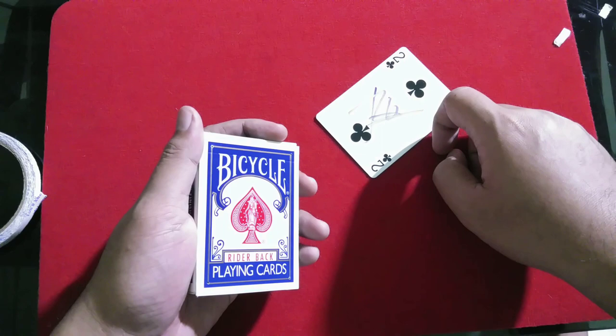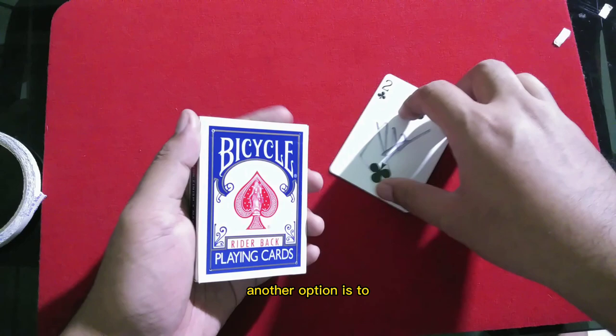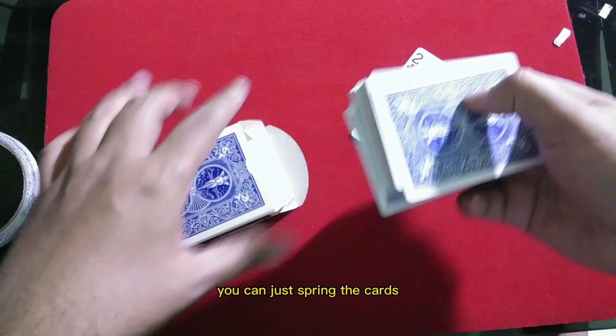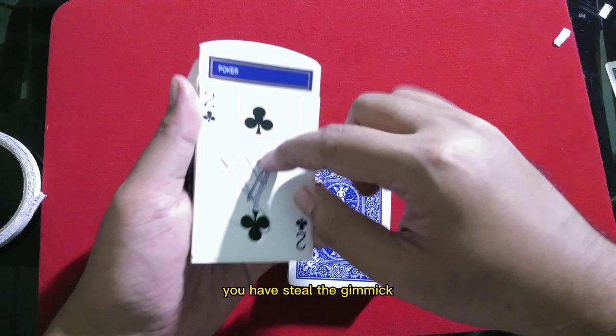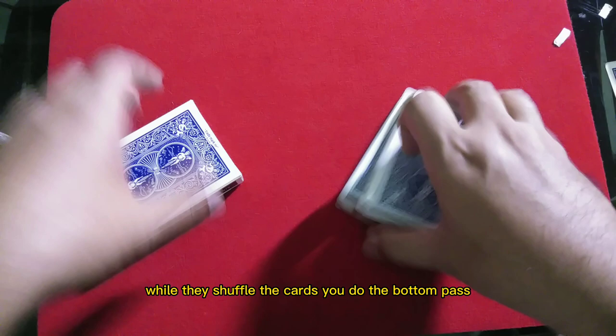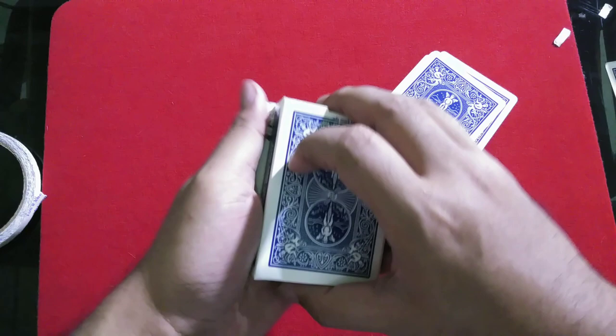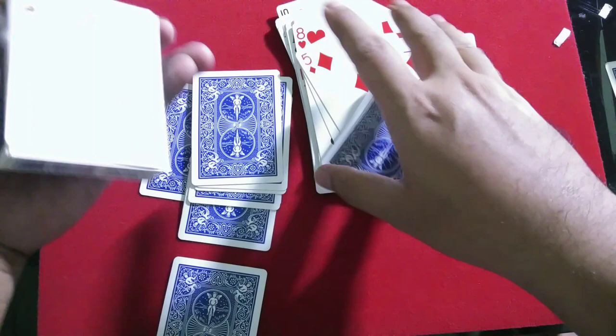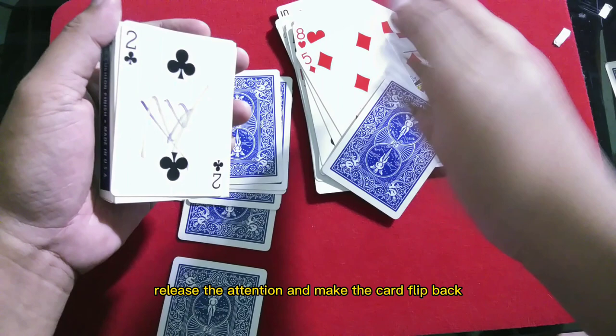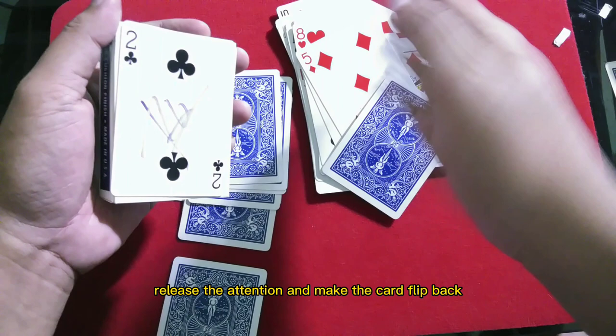Another option: instead of stealing the selection card, have the spectator shuffle the cards. While they shuffle, do the bottom pass. For the reveal, you can spring the cards like this while releasing the tension — making the card flip back. It would look like you found the selection card. Then take out the card and give it to the audience.